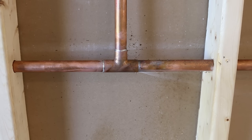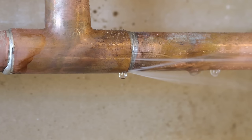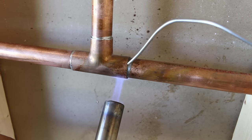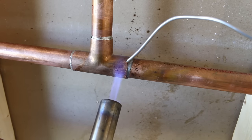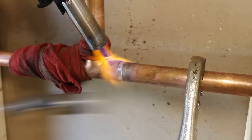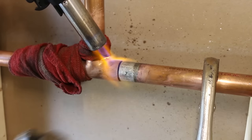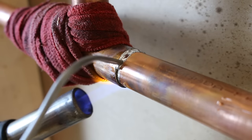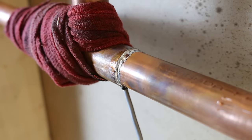Number twenty-four, not unsoldering a leaky joint to fix it. A big mistake that do-it-yourselfers — and even some plumbers — make is not completely unsoldering a leaky joint to fix it. Some people will just flux the joint, solder it, and call it a day. But doing this will eventually leak since the solder didn't penetrate into the joint. The proper way is to heat it up, disassemble the joint, clean everything properly, and re-solder it so the solder fills the whole joint.